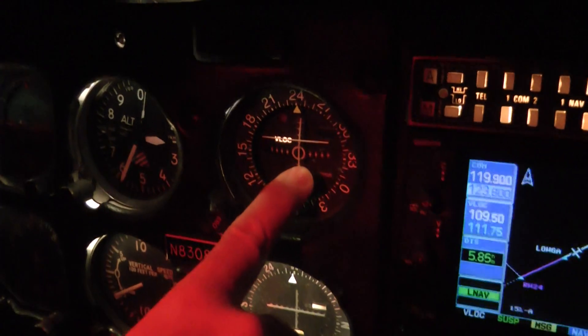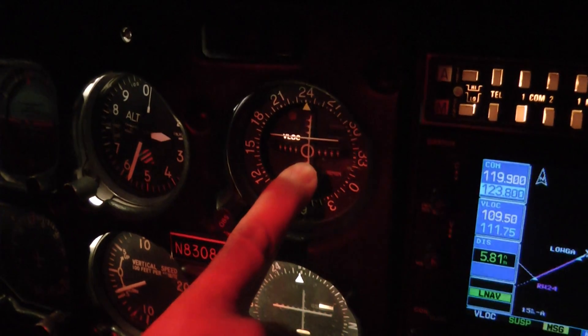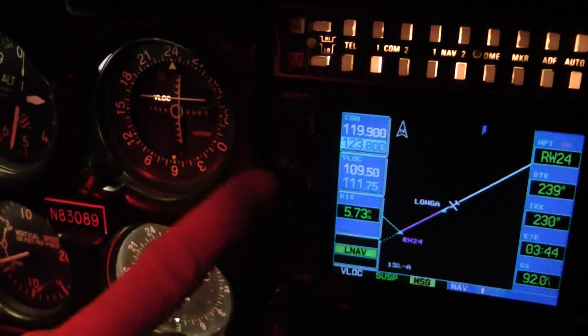Here's the critical thing. This is one dot above — look up here. We put the gear down right here. We're going one dot above. We're on the glide slope. We're going to turn this a little bit, capture the localizer.